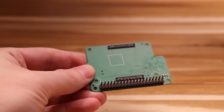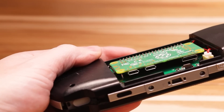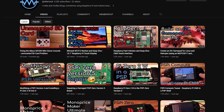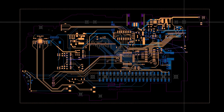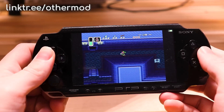What's incredible is that the system works without any modifications to the external hardware. If you're interested in pursuing this project, you can find all the schematics on Other Mod's repository over on Open Source Hardware Lab, as well as the code on his Git repo. Links for all of it are down in the description.